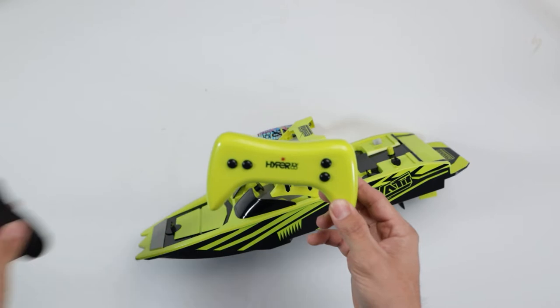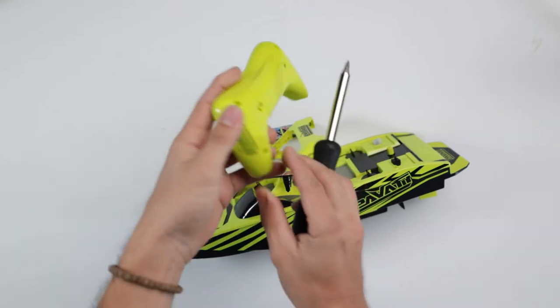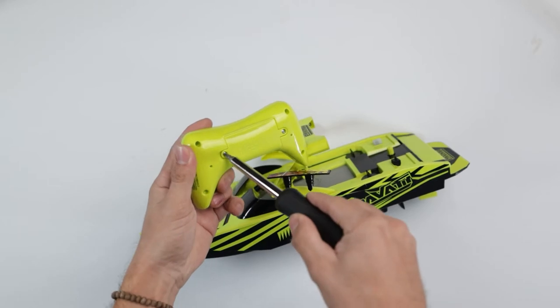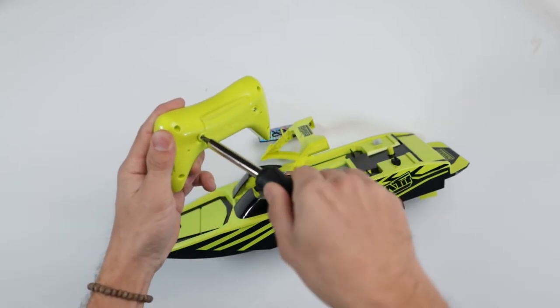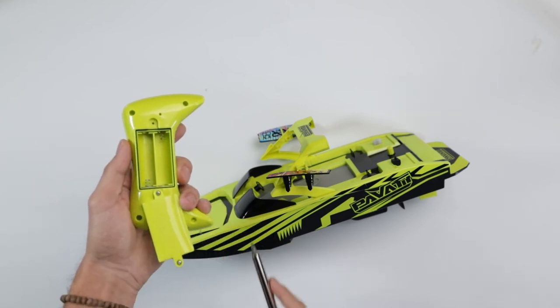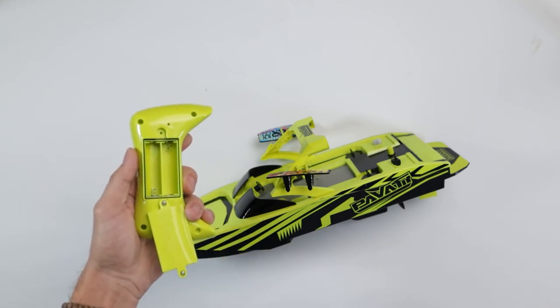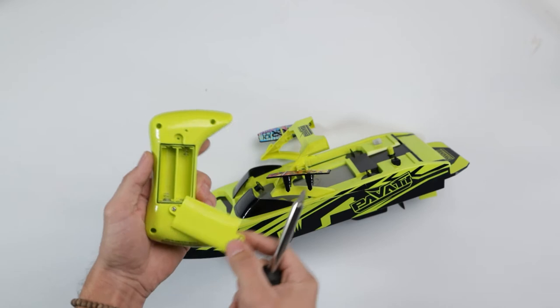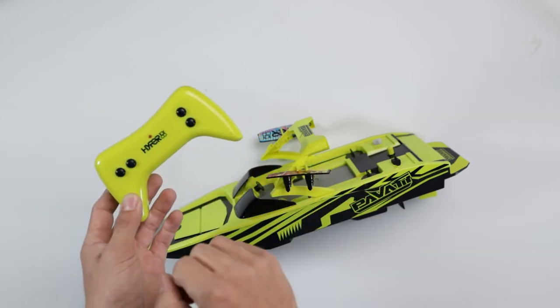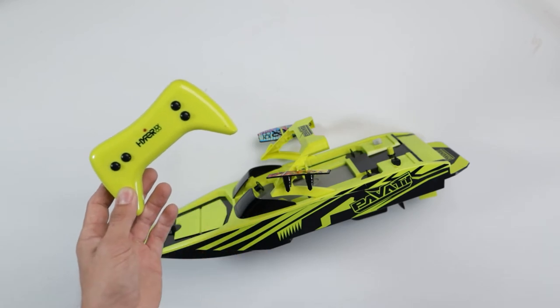To put batteries in the controller, you're going to want a Phillips screwdriver. Flip the controller over and you can see there are two little screws — unscrew both of these, pop the cover off, and put your two double-A batteries inside. These are not included with the RC boat. Once that's done, pop the cover back on and screw it back up.